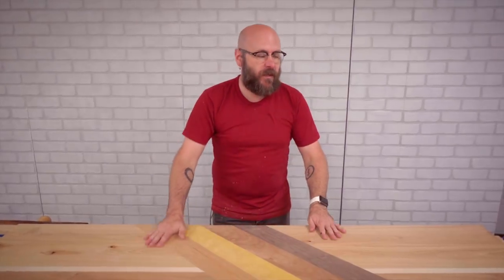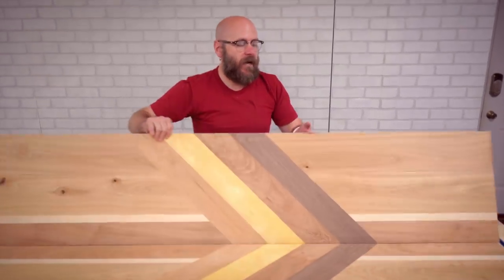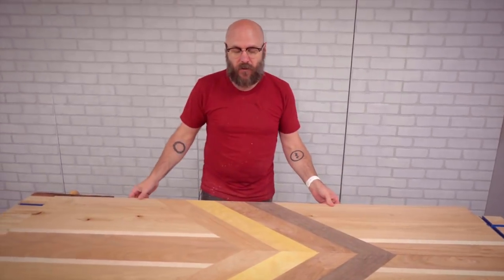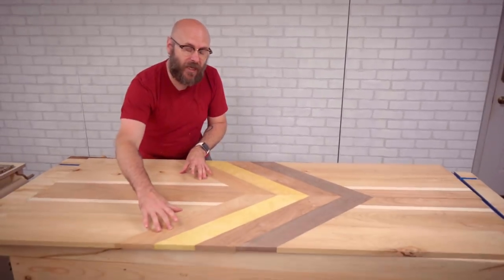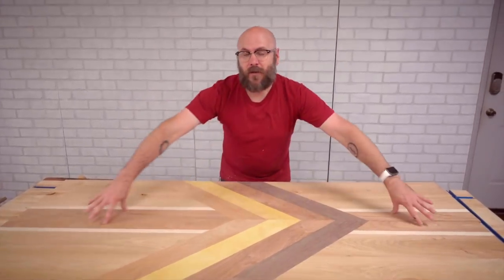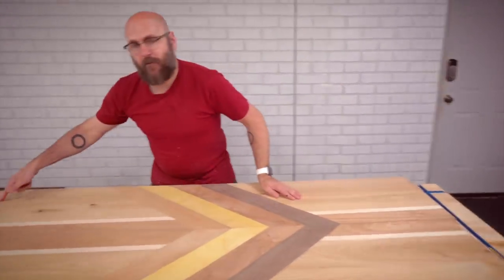Now that we have our two pieces ready, I'm going to clean up the bottoms by running them through the planer. After that, we are going to put some dominoes in here, but we're not going to glue it together. Because of the expansion and contraction with the seasons, it could potentially blow apart the Chevron section. So we're just going to use the dominoes for alignment, but no glue. Then we'll clamp it together, clean up the edges, and round the corners.